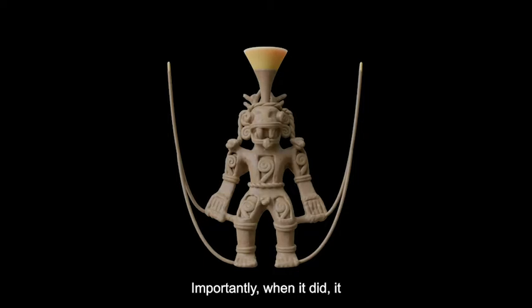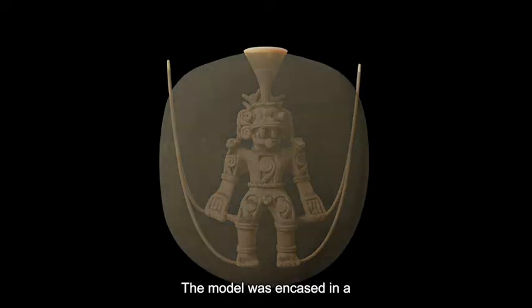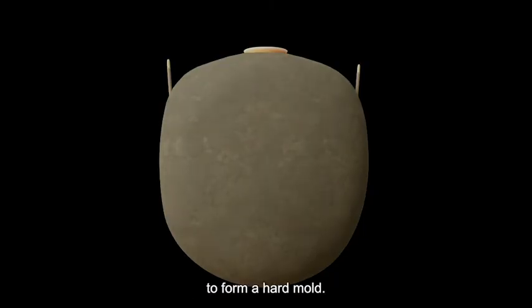Importantly, when it dried, the slurry captured an exact, detailed impression of the model's surface. The model was then encased in a clay-based mixture, which dried to form a hard mold. In the process, the inner clay form was attached to the mold.